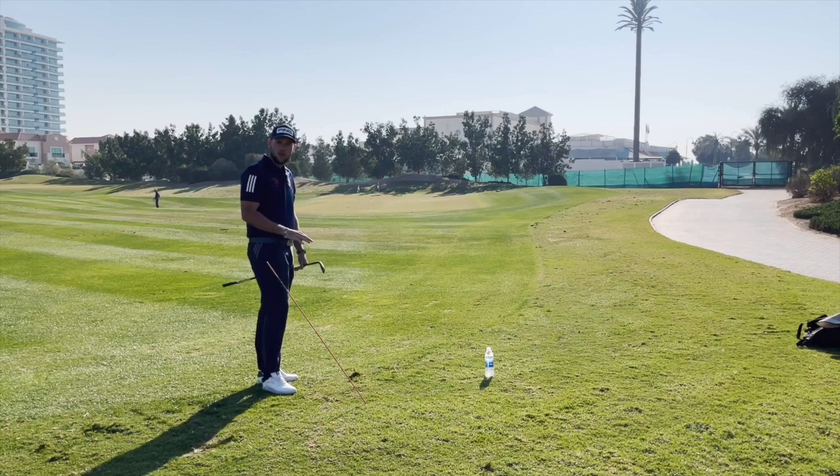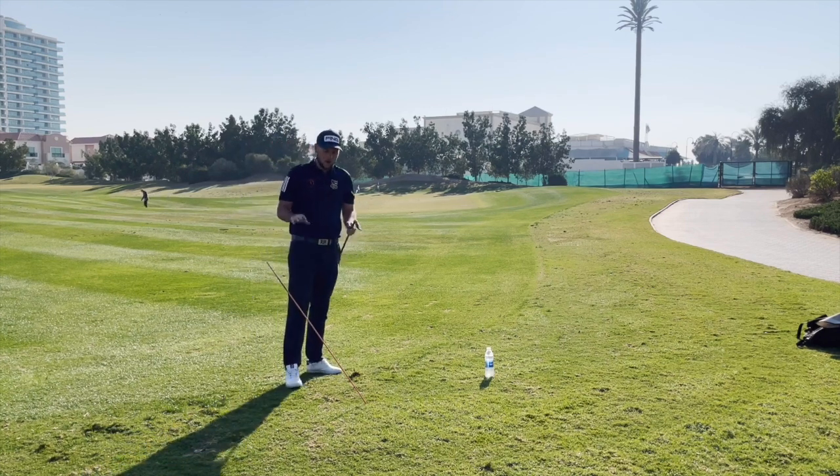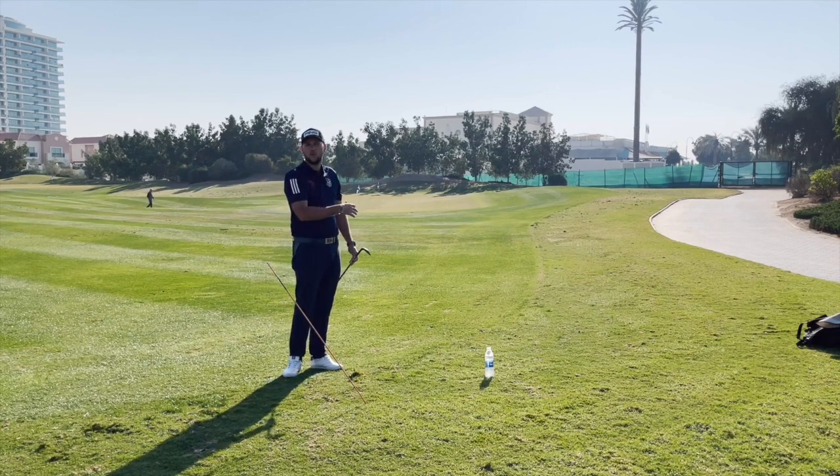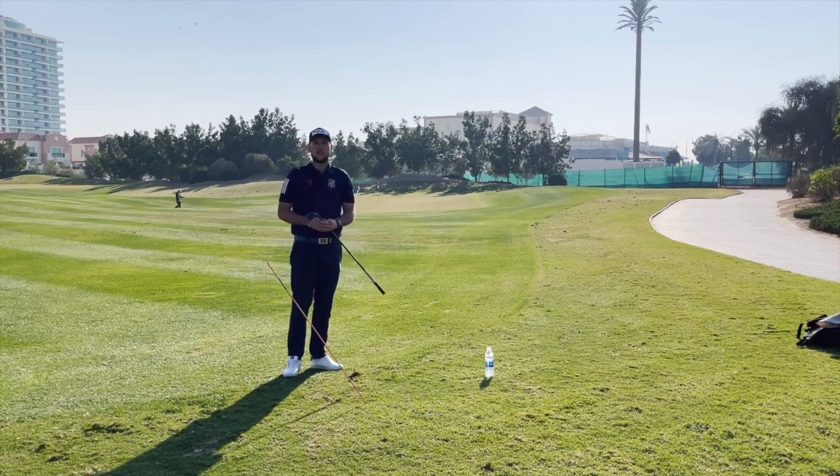And you'll see that started much more towards my intended target. You'll also see the flight was much better and the interaction with the turf was a lot better. Straight away there guys, I've got my feedback and I've been able to use this to improve nice and quickly. That's been another Golf in 99 Seconds — hopefully you've enjoyed that. Any questions, put them below and I'll see you again later on in the week.